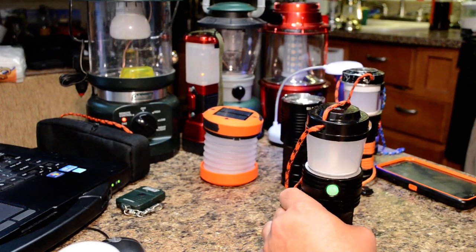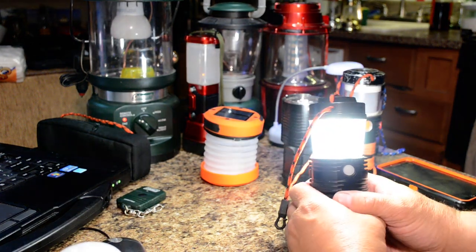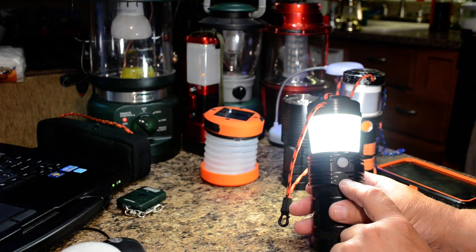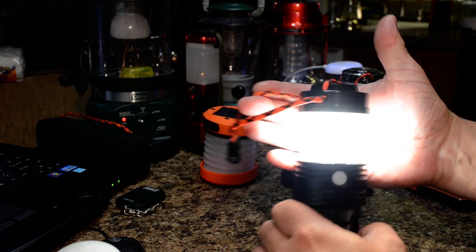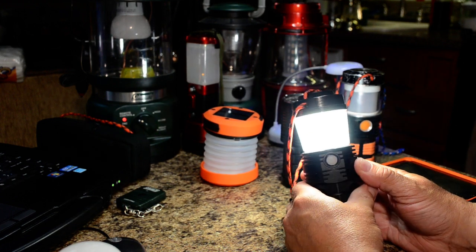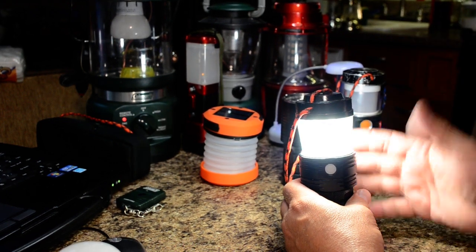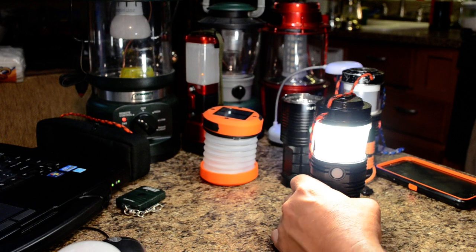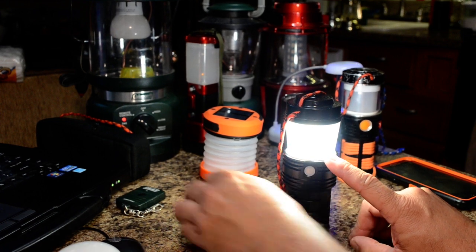The runtime balance is similar to the Q8. To gain runtime with good output, I removed the FET from the driver for testing and put four 7135 regulators on — roughly 1.4 amps. The camera can't really capture it, but the output is easily equivalent to a 40-watt or 9-watt LED household bulb. It'll run for about 14 to 15 hours on that mode with a good set of 3500mAh cells — a full weekend on a single charge.